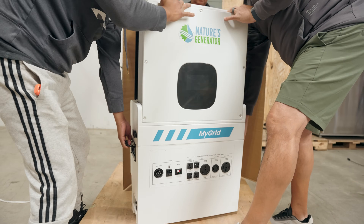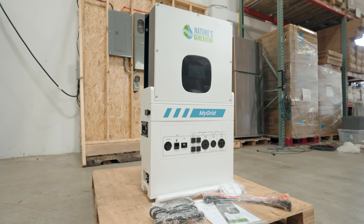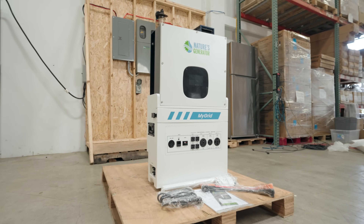This is the generator unit — a 10,000 watt continuous output inverter that accepts 12,000 watts of solar charging.